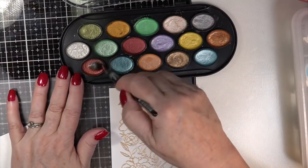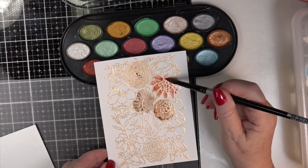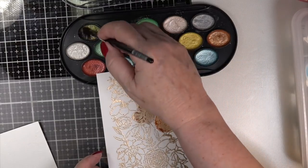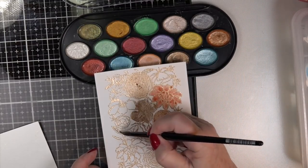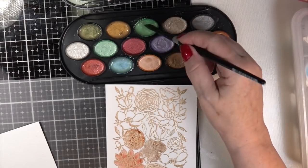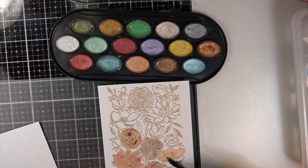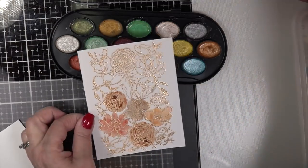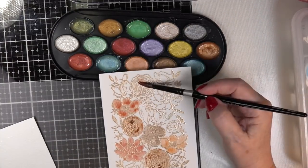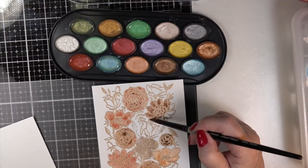These metallic paints are from Michael's, they're under $10 with your coupon. I tell you, they are comparable to Kuretake or any other higher-end paints. For under $10, I don't think you're going to be able to tell the difference. It's creamy, it's vibrant, and when you heat set it and put another layer on, unlike inexpensive paints, this seems to have quite a bit of pigment — not just filler.